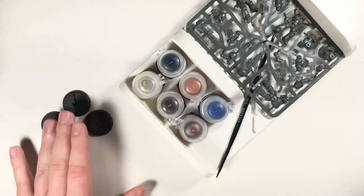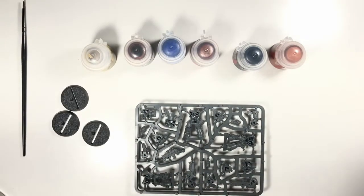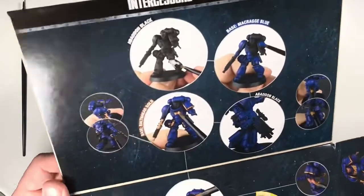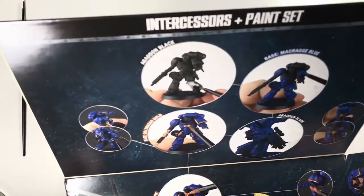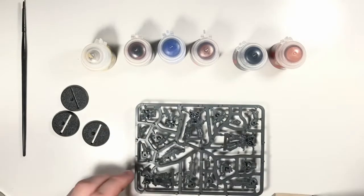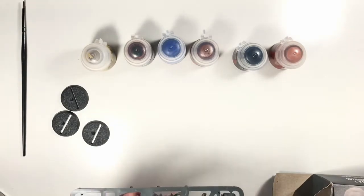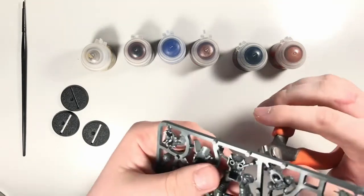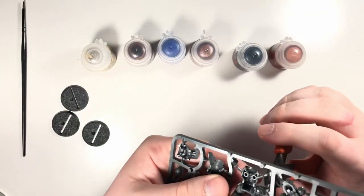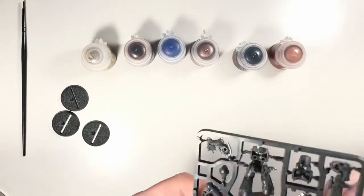Let's open it up. I see the sprues are numbered and I'm wondering if they tell you which pieces go with which figure, because I think some of them you can tell which ones go together, but I'm not totally sure. I think we're gonna start with the sergeant - the guy without a helmet - so we're gonna start with him.